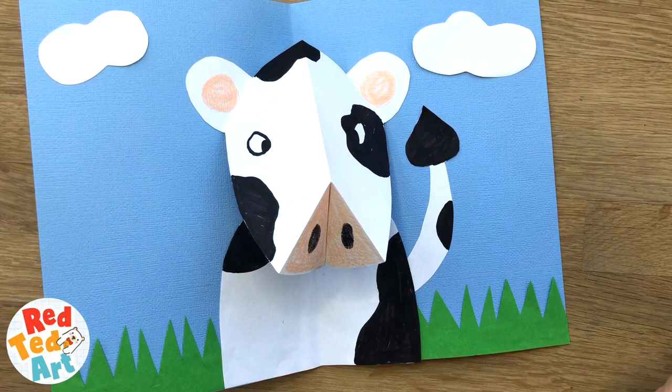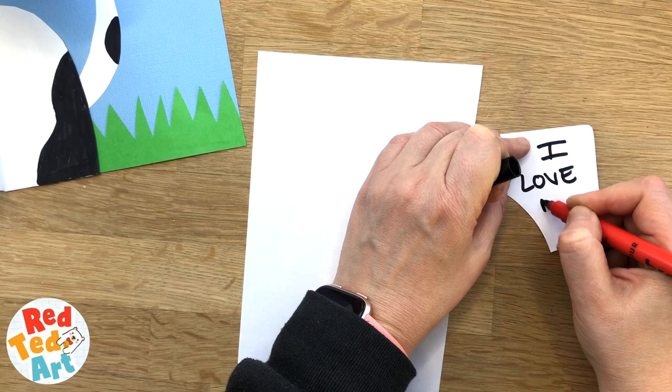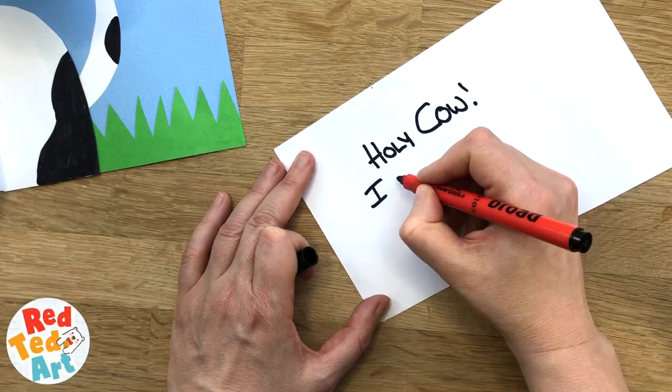We need something for the front. You can write — I've got two choices. One is 'I love moo' — get it? That'd be quite sweet. Or the one I'm going to do is 'Holy cow, I hear it's your birthday!' So I'm just going to write that.